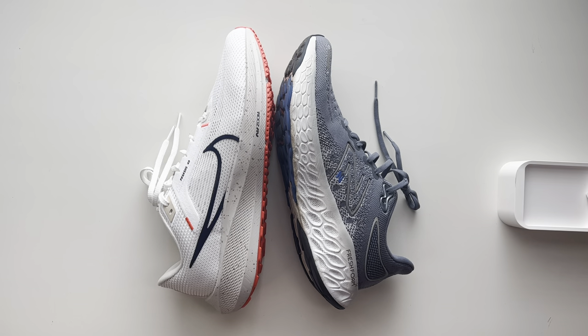Hey YouTube, welcome back to Rev Kicks. Today we have another running shoe review — a comparison. Before I move on, I'd like to suggest that if you enjoy this content and enjoy this channel, please consider liking and subscribing. It really does help.